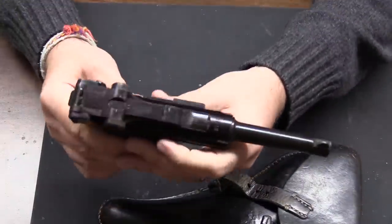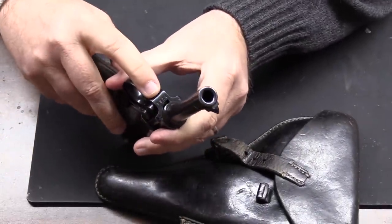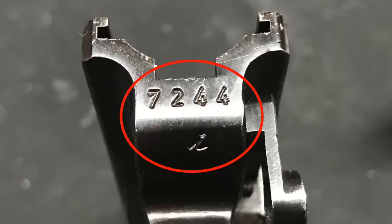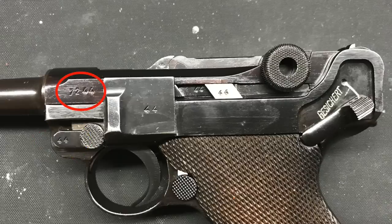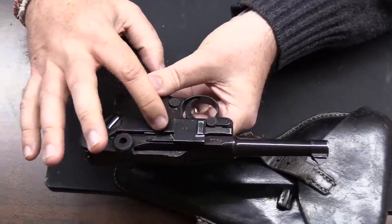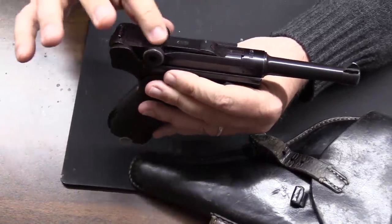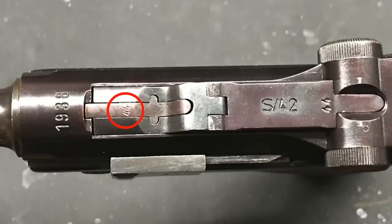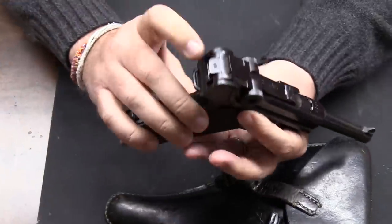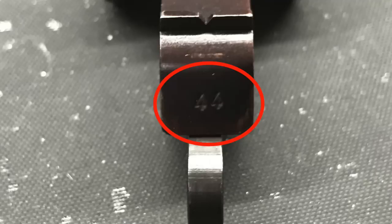The obvious numbers: the number on the frame is on the front of the frame, and it's the full number with the suffix letter. You also have the four-digit number on the bottom of the barrel. You've got it on the takedown lever, the side of the receiver, the side of the side plate. You can see the number on the sear bar, on the toggle links, on the extractor on top, on the middle toggle link towards the back towards the toggle, and on the rear toggle link on the back.